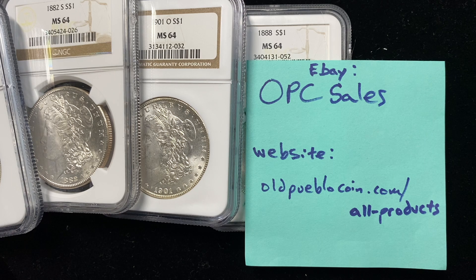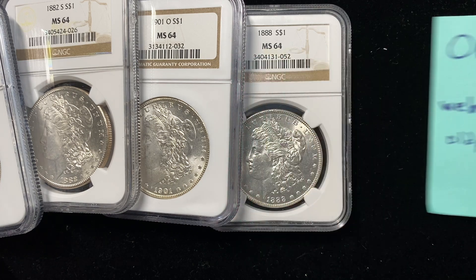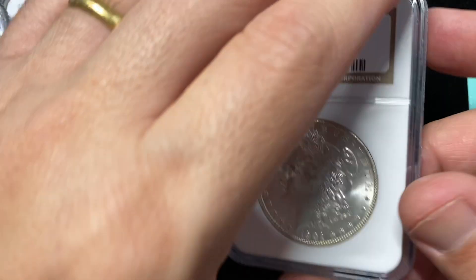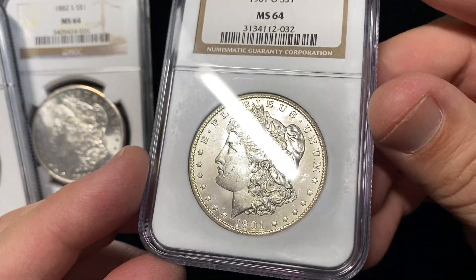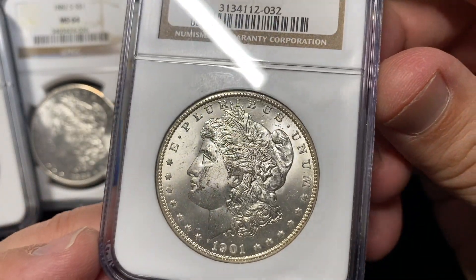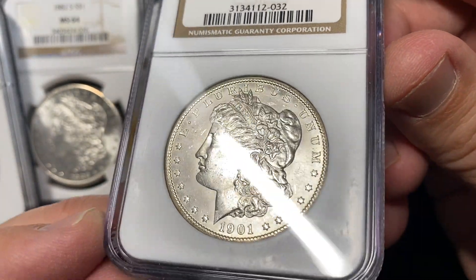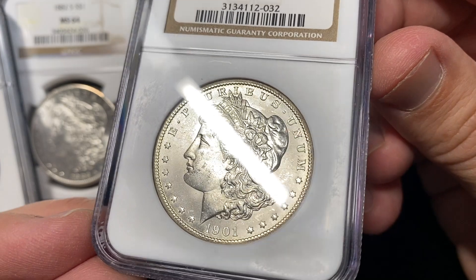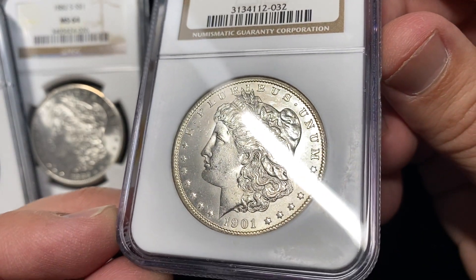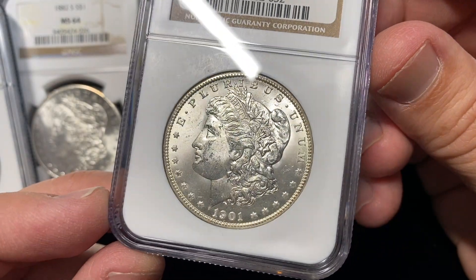Hey guys, it's Ben the Coin Geek at Old Pueblo Coin and today I have a video for you just to show you a few new purchases that I got in. I got in a small hoard of Morgan dollars, all NGC graded Mint State 64, and I just was going to show you a handful. We're going to have a bunch of them up on the website and you can take a look there for some of these guys.